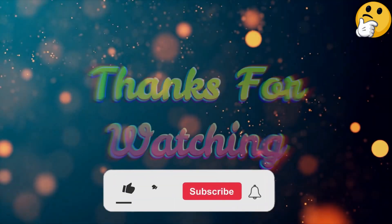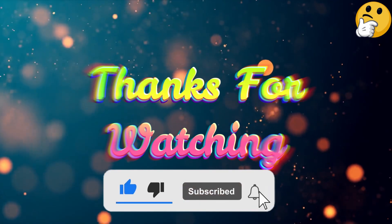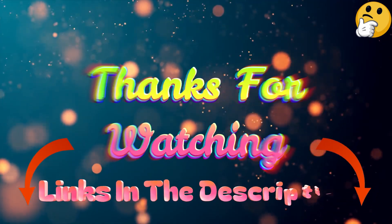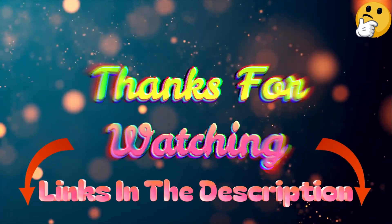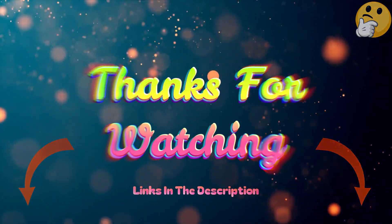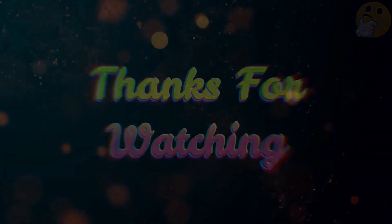That's all from me. I post informative videos on a daily basis, so subscribe to my channel and turn on the bell notification. Please read my description for additional information or to find out the price of the goods. Leave a comment if you have any problems so that I can assist you further. Thank you for viewing and have a wonderful day.